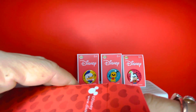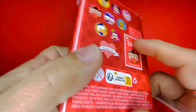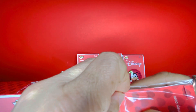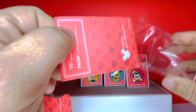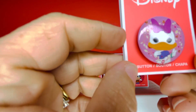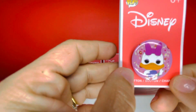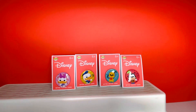It says on the back that there are eight buttons to collect, so two in here should be doubles. And here we have beautiful Daisy. Opening it up — here is Daisy looking so sweet with flowers behind her on a lilac background, looking so fancy as she always does. This one is so cute. I'm going to put her right next to Donald.